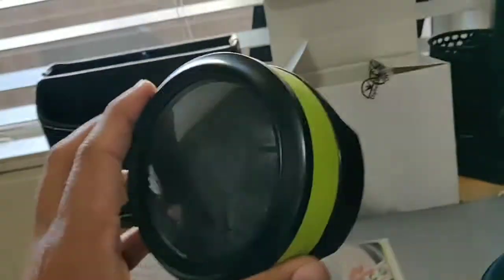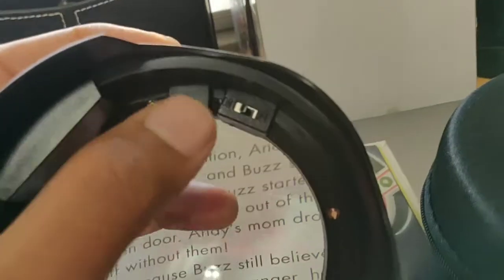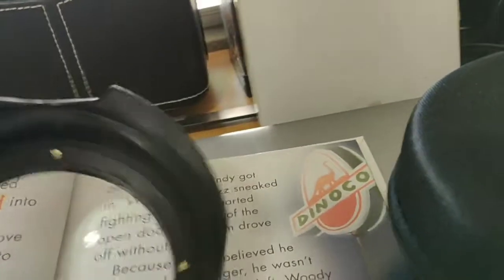Hello, welcome to the channel. Today we are looking at this LED light magnifier. It's a really nice device that comes with this beautiful case and a USB charging cable so you can charge it.